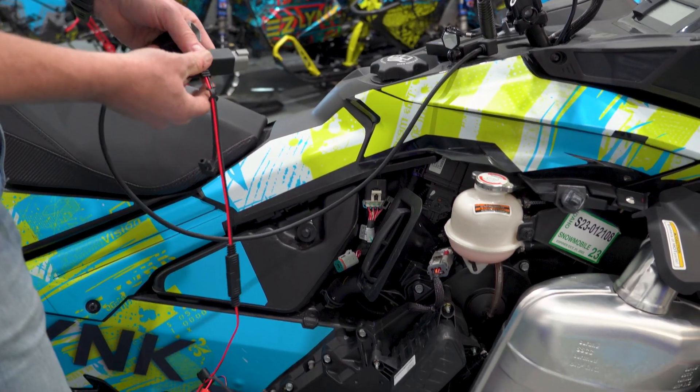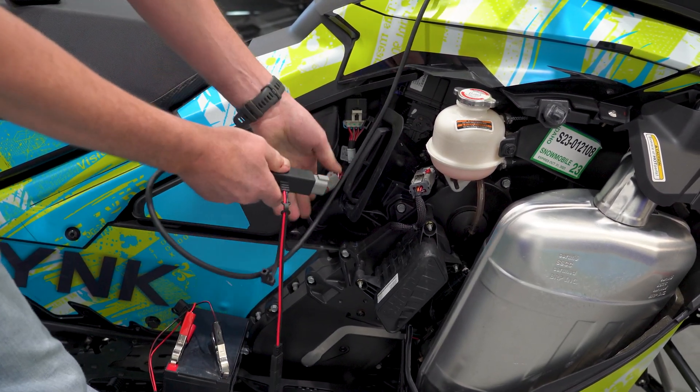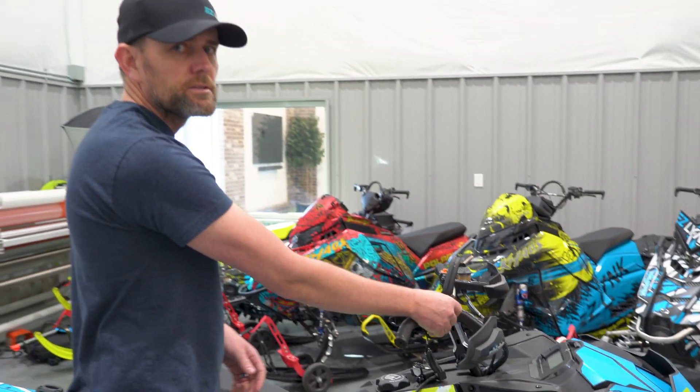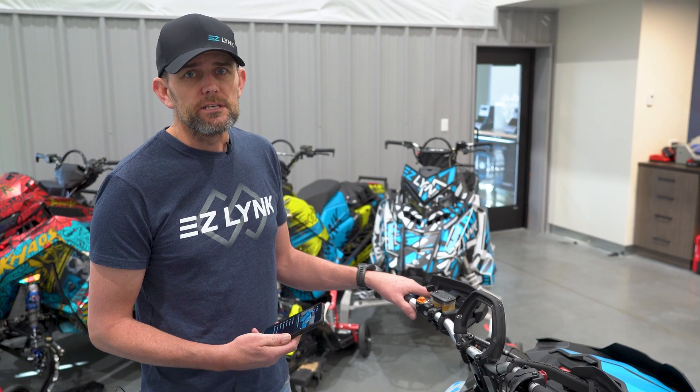Let's get connected to the machine. We've got our 12-volt power source and our injection cable. Locate the diagnostic port right here, plug in the Auto Agent cable to one side, plug it directly into your machine on the other side — it's that easy. Machine's powered up, let's show you how this process works.